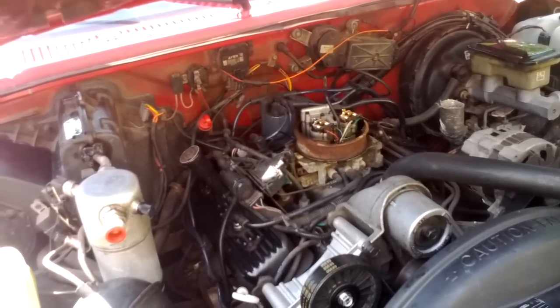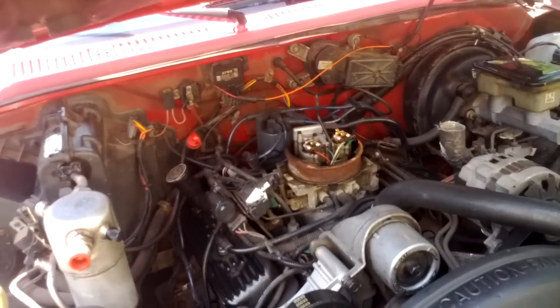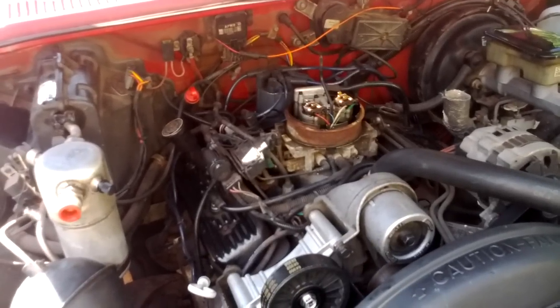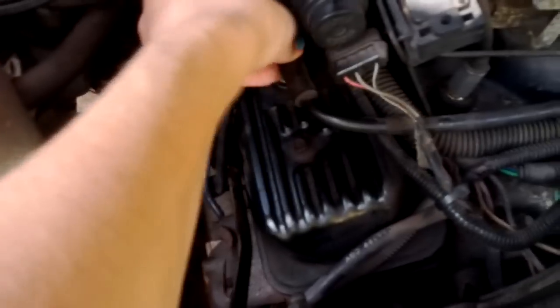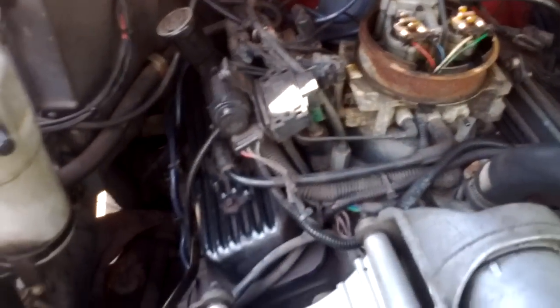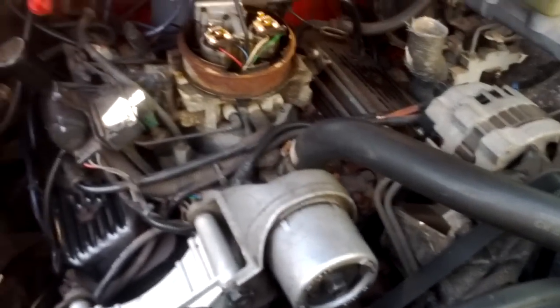We'll see how it runs when it gets a little warmer and I keep going. Maybe cleaning it out helped. I made sure everything was plugged in here and tight — making sure all the parts are tight and clean and looking in good shape.